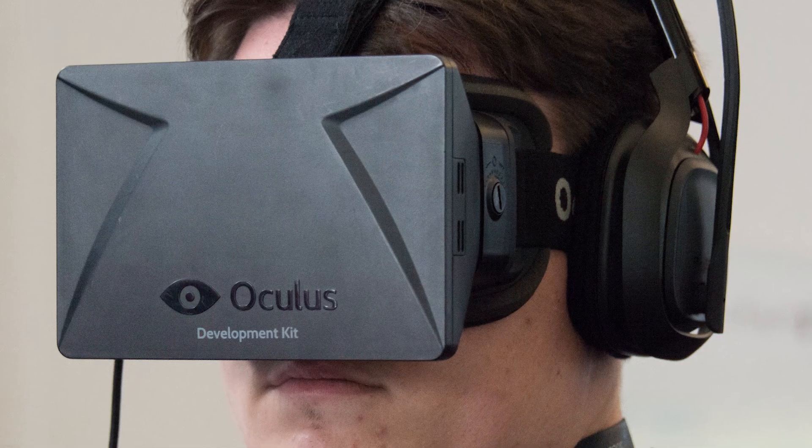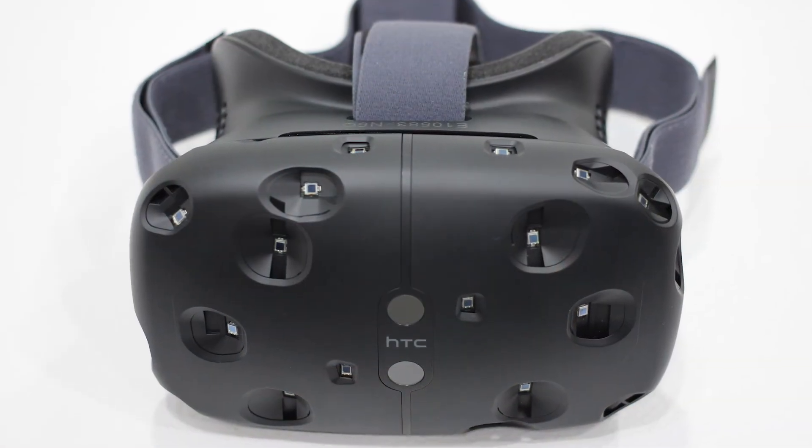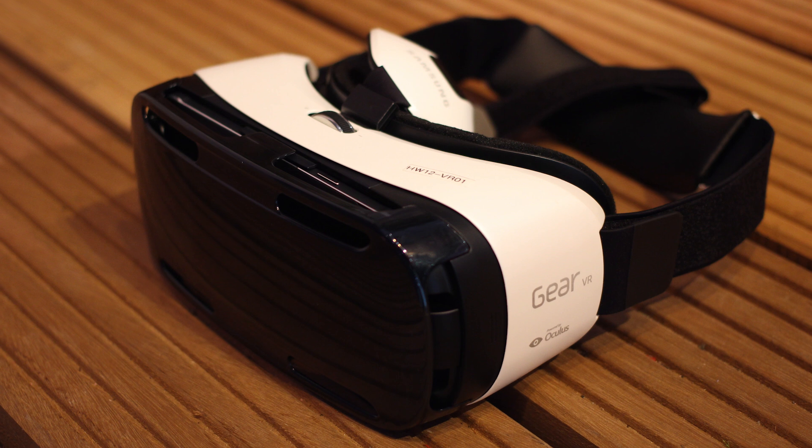With all the fuss about VR devices such as the Oculus Rift, we wondered if that could open new possibilities for storytelling besides video games. You all know we love video games, but we're still filmmakers.